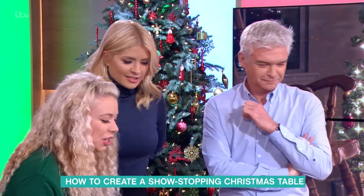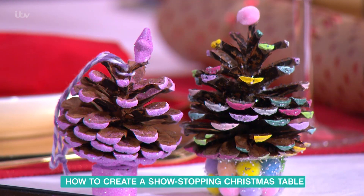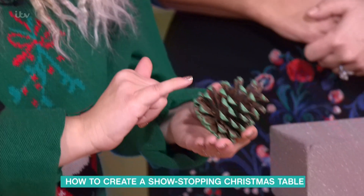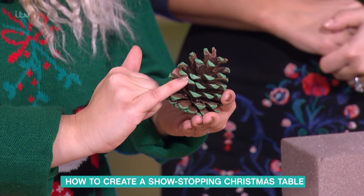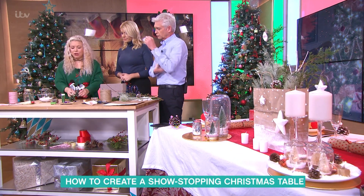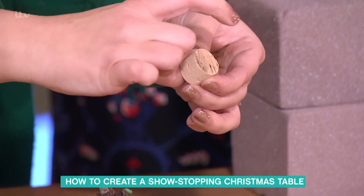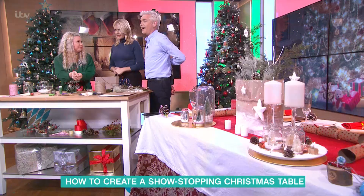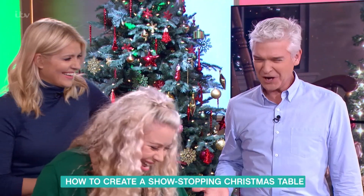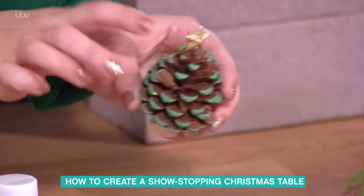Next up, we have this really cute little pine cone, which is a simple idea for table decorations, the kids can do this, or you can use them as place names. Basically, take your pine cone and paint the edges. Don't worry too much about being too careful — it naturally falls where you need it to go. Then stick a cork on the bottom. I've cut this cork in half because it was quite tall — you can get corks from craft shops or from your wine. Then sprinkle it with glitter and put a little star on the top.